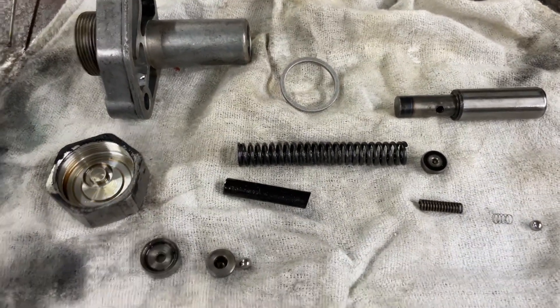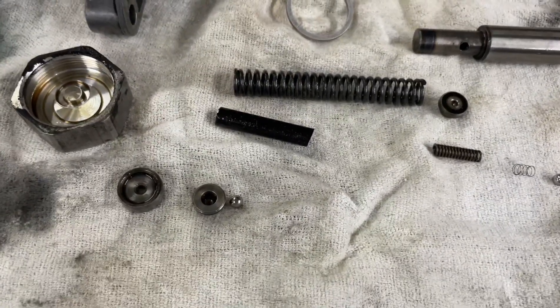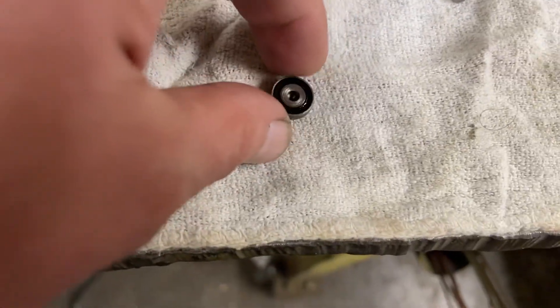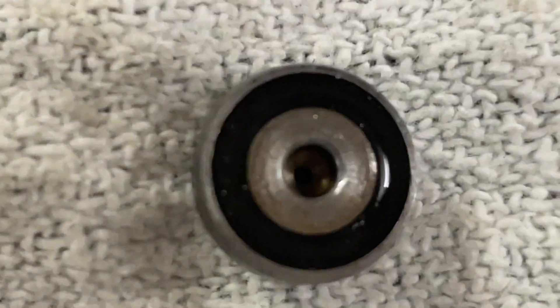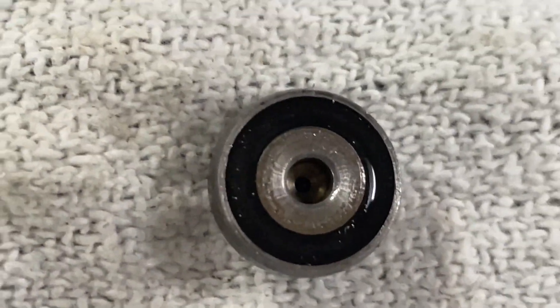Good afternoon. I'm going to make a fairly short video of what I found inside the Febi chain tensioner. The first thing that comes to mind is this seal where the front ball sits in — you can see the seal is hard as anything, which means this has been in the car for quite some time.